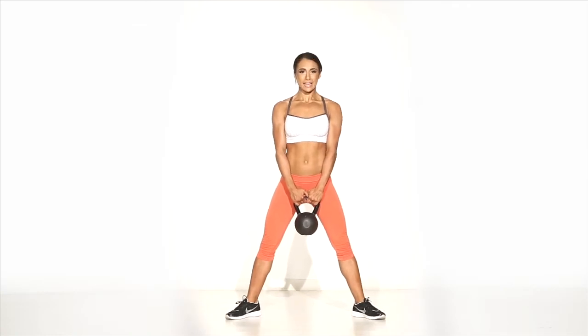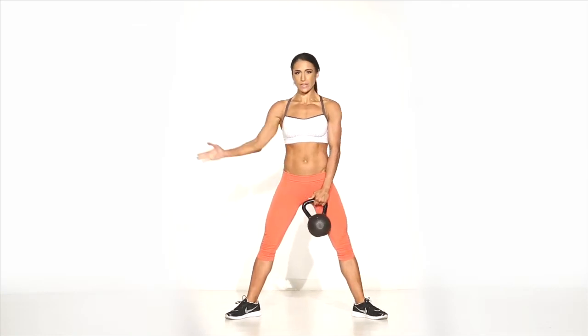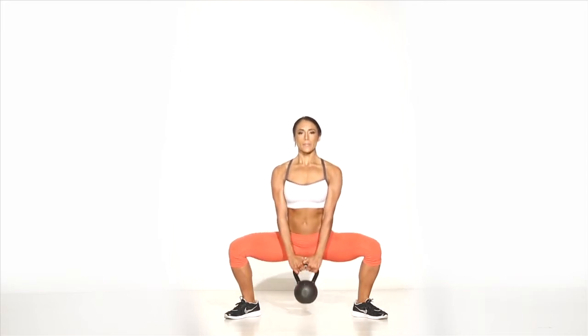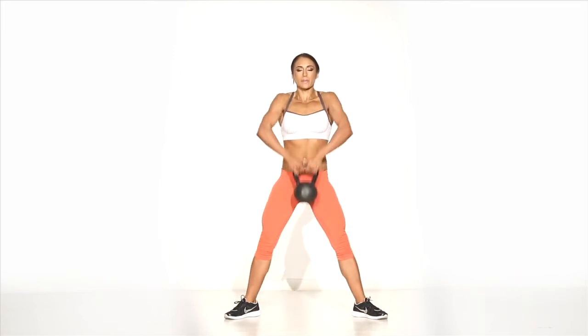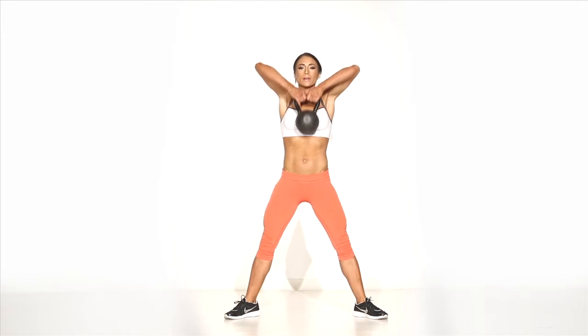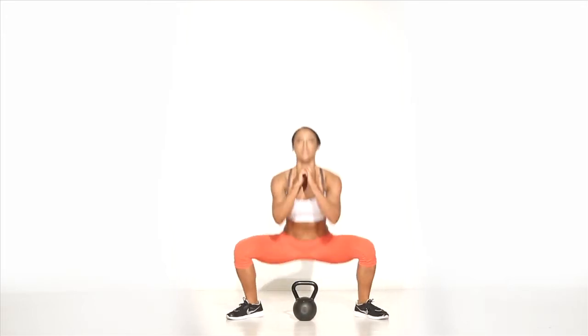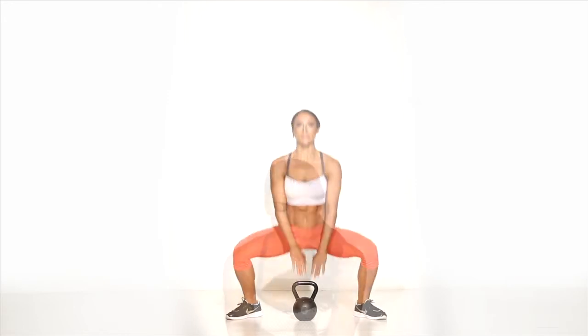You're going to get into a standard sumo position with your feet at a 45 degree angle, kettlebell between your legs. Drop into a sumo squat, at the top of the squat into an upright row, back down, pull squat, up into a plyo, return and repeat.